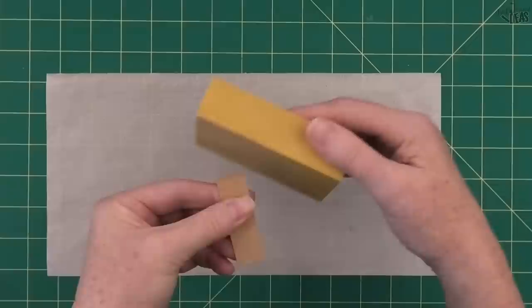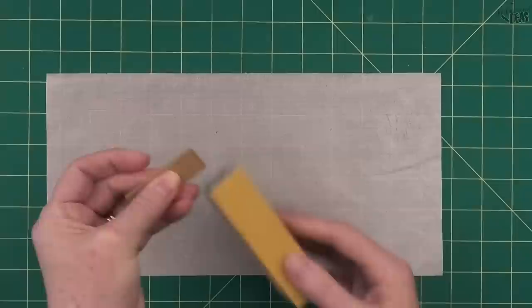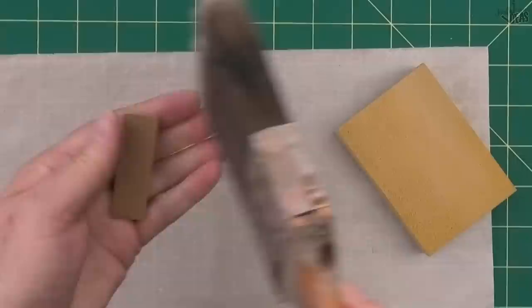Now for the actual pointy corners - you don't have to do this, it's optional. You can leave them square. I just like that very tiny rounded look; it adds to the finish and makes them look just a little more than a piece of cardboard. You can see how much difference it makes by using your sanding block.